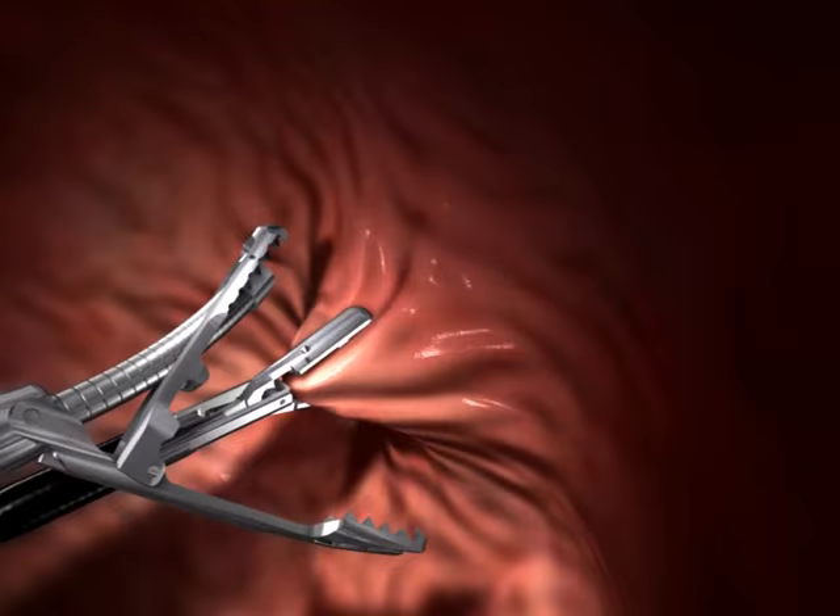When completed, the stomach pouch and the stoma more closely match the original post-bypass surgery dimensions without a single incision.